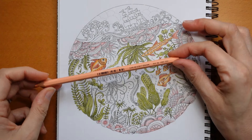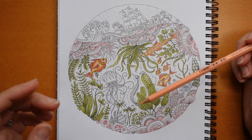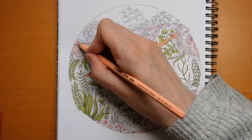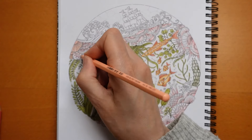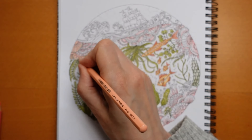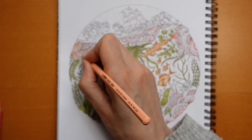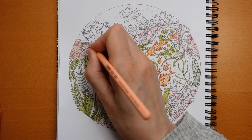We're now going to use this colour - this is 222, this is the salmon. If you were using a smaller set and you don't have the salmon, use the 43, I think it would probably work. I'm going to start here and go back the other way, going over the top of the pink that we've done already, just blending it in.